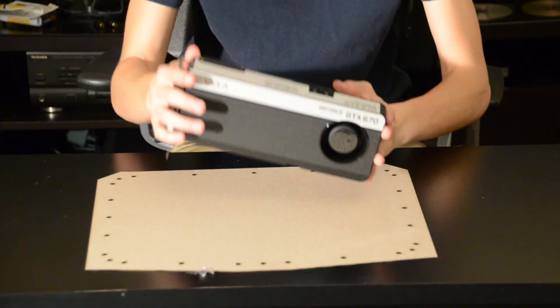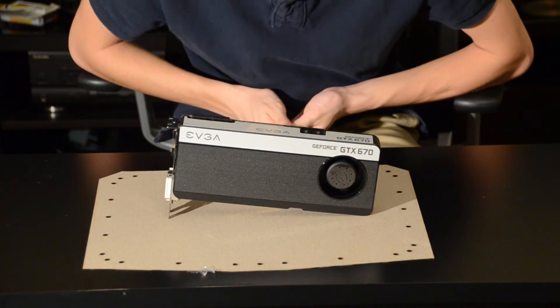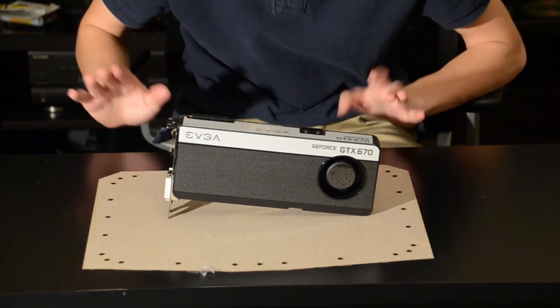And that is pretty much the GTX 670, guys. Thanks for watching — definitely rate, comment, and subscribe. Thanks, guys.